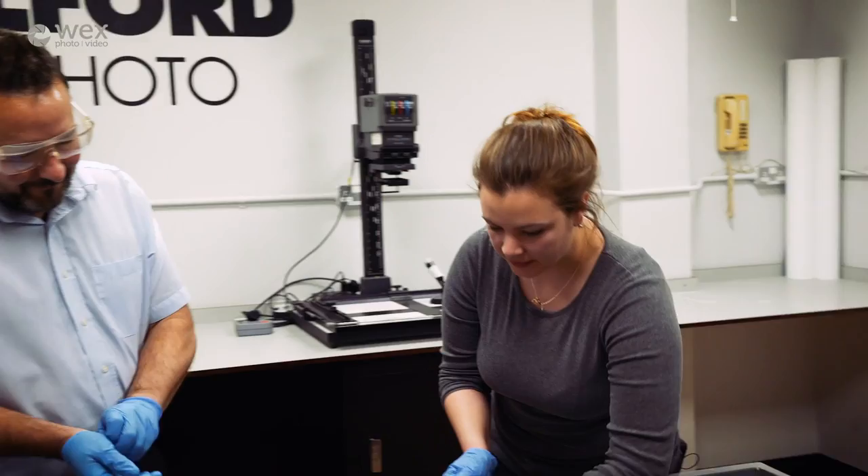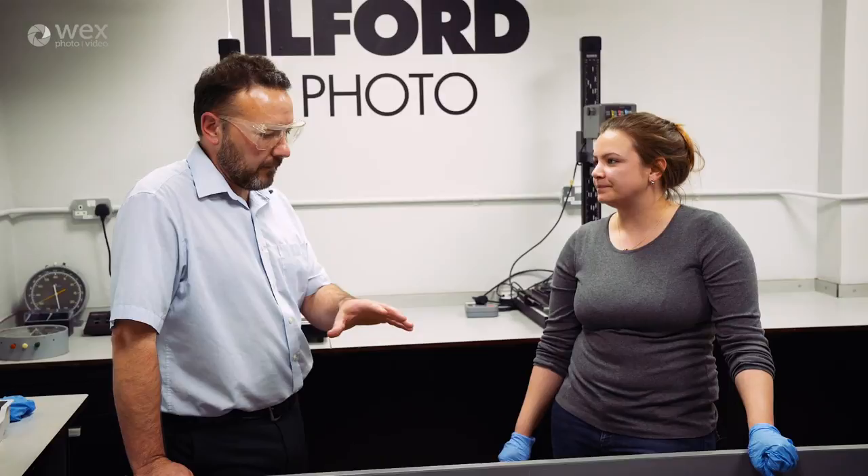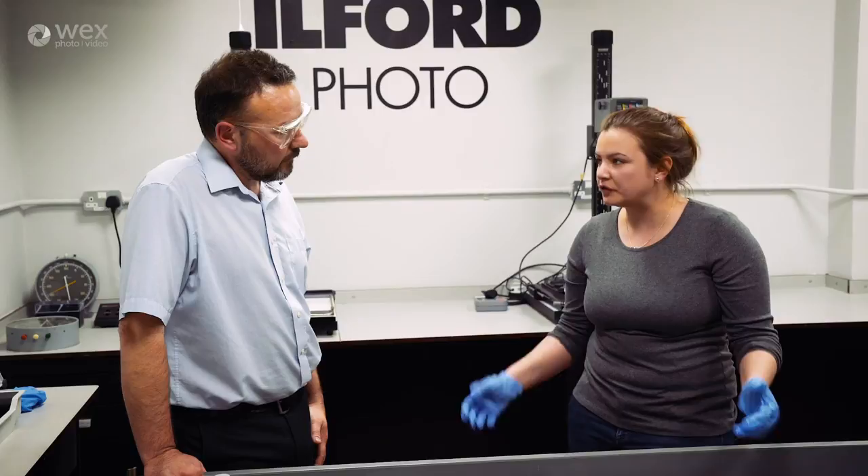Thanks for showing us how to develop the negatives. Hopefully it means some of you can have a go yourselves, or pop down to a darkroom - you can rent those now. There are loads of local colleges that do it. You shouldn't be frightened of trying developing at home - it's so easy. There's clearly a knack but once you've got it, it's great to get into.